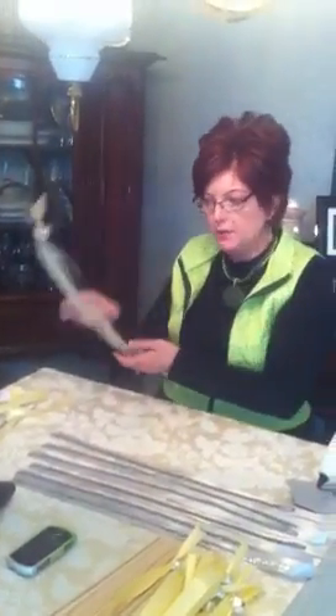Hello, I'm Tina, and I'm here to show you today how to make one of these wonderful wedding wands.